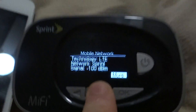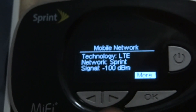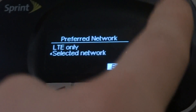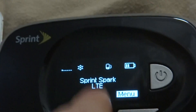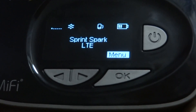I have negative 101 decibels — basically a dead spot. But I just want to prove to you and show you that this device, even without Spark, will jump onto the 3G network as well. That's why it's showing 3G network right now.